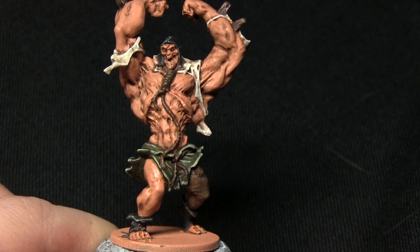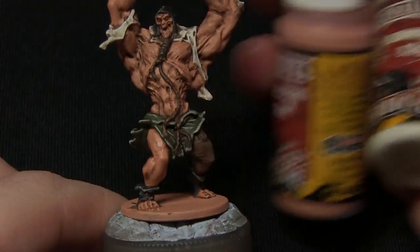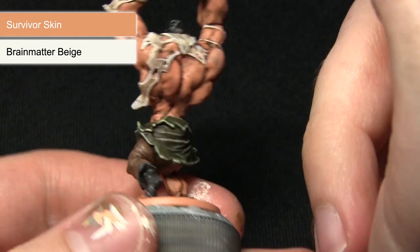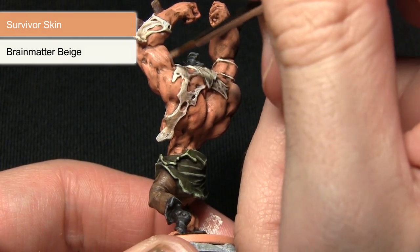For the highlight on the skin areas we'll be using a 50-50 mix of Survivor Skin and Brain Matter Beige. Using my character brush, I'm going to pick out the raised sections on the skin and also go over any large flat areas to create some streaks.